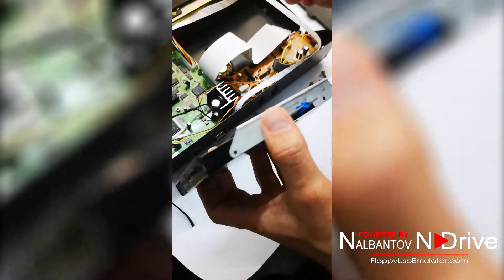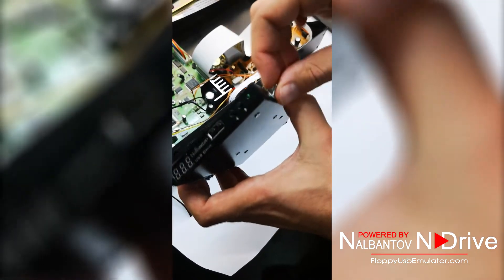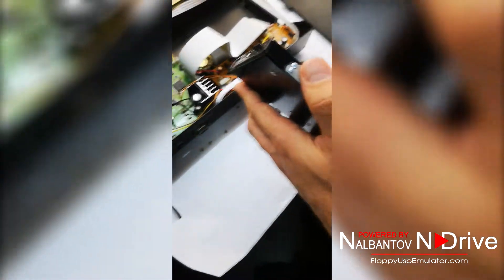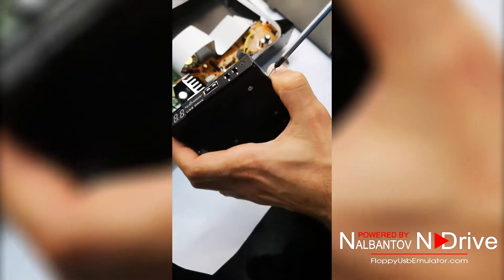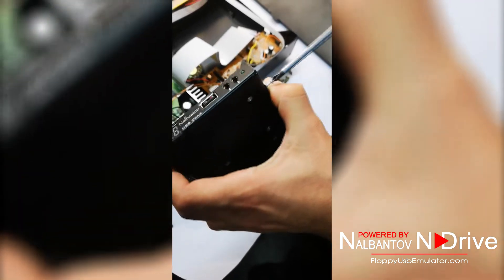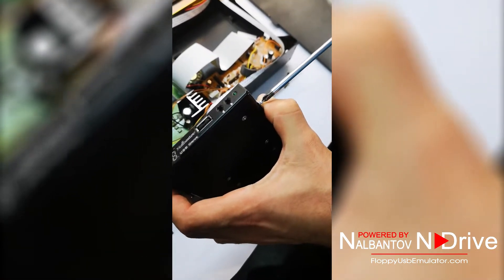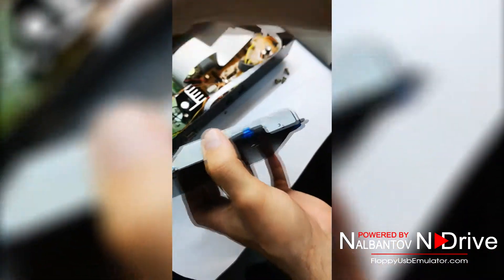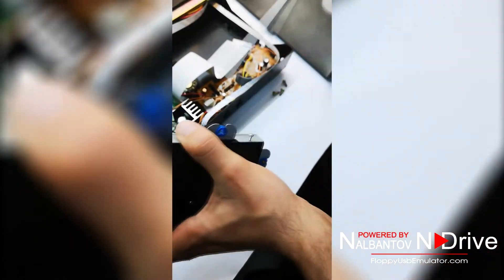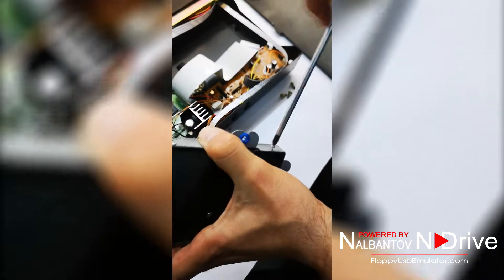When the top cover of the emulator is installed, we need to place the four screws to fix the emulator in the emulator.